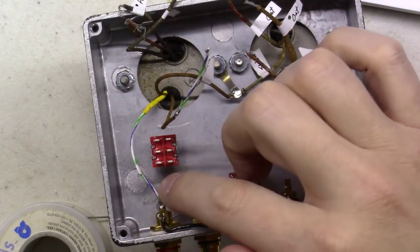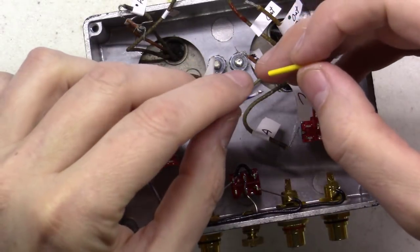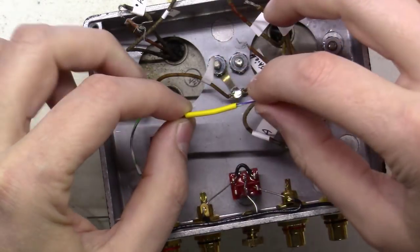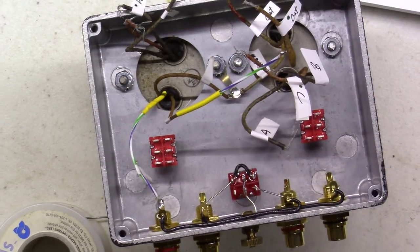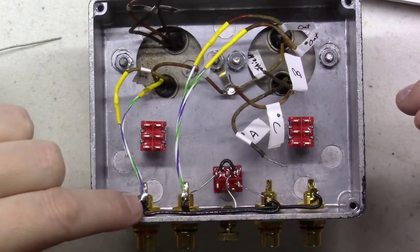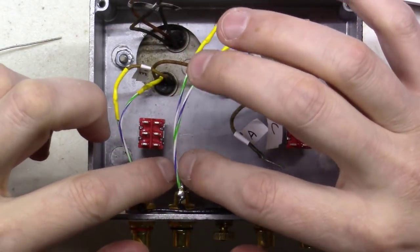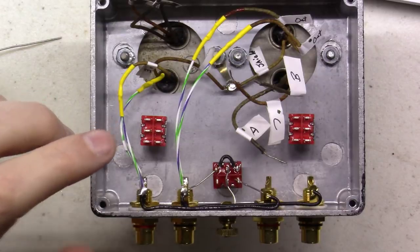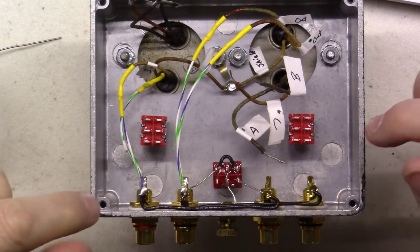I've wired up the output on one of them, tagging on some wire to extend the leads since most aren't long enough to reach where I need them. I'm sliding heat shrink tubing down over the solder joints and making jumpers out of all of these. I've taken both outputs on one side to the right (red) input, and both outputs on the other side similarly — one to center, one to ground — making sure the phase dots on both transformers go to ground. I'll do the same on the other side, then jump over to the input side.